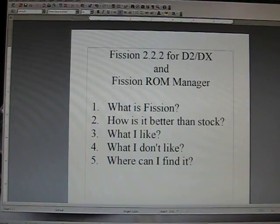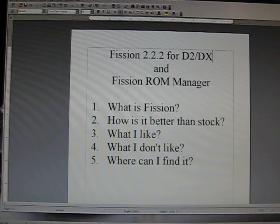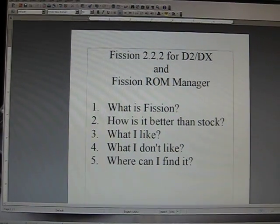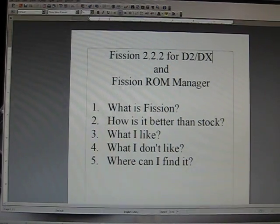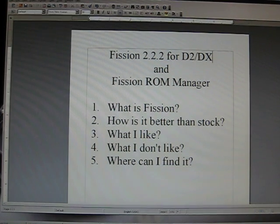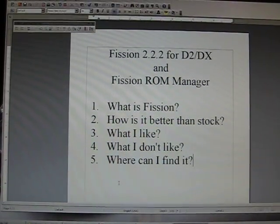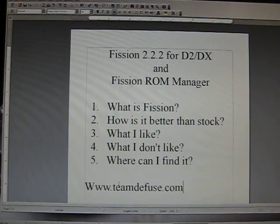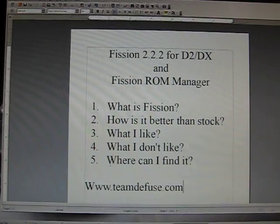Where can I find this ROM? Quite easily — TeamDefuse.com. You can go to their website and they have all the instructions and downloads there. Instructions are really easy, it's not all that difficult. They also have an IRC channel where if you're having any trouble you can hop on and there's usually someone there to help you, even at 3 a.m. The website is www.teamdefuse.com. That's my review of Fission 2.2.2 for the Droid 2 and Droid X, and Fission ROM Manager.